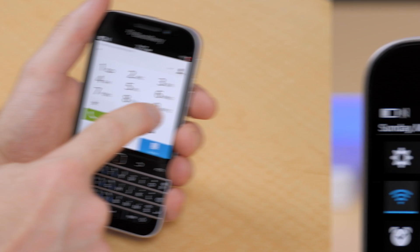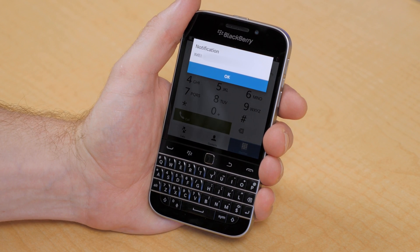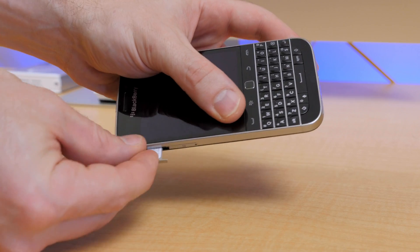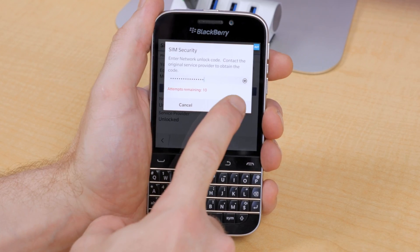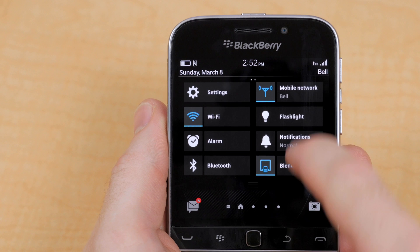To quickly recap one more time: with your device powered on, in the dialer app type star pound 06 pound for your IMEI number. Go to UnlockThatPhone.com and fill out your order. And once you receive your unlock code, insert your SIM card and enter the unlock code, press OK, and that's it — your device is fully SIM carrier unlocked to use with any GSM carrier in the world.